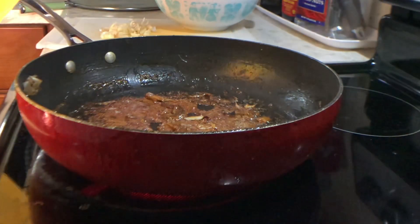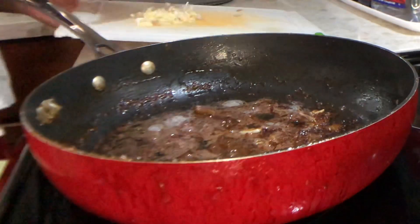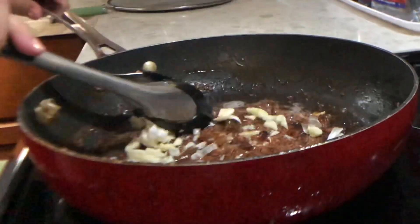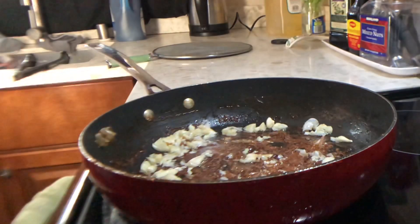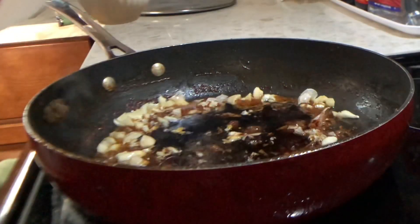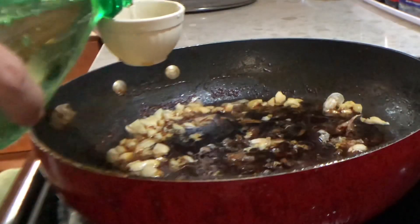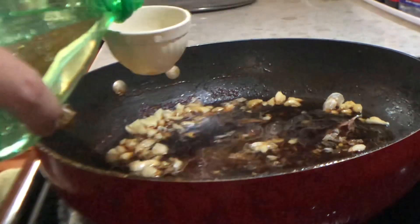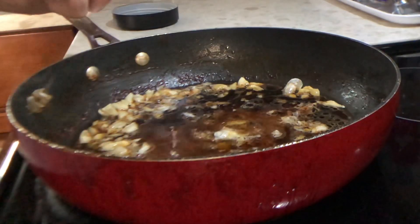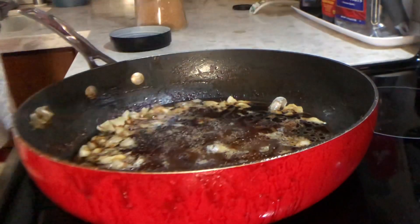Now for the sauce. Use the same pan. Dagdagan naman natin ang sauce — naglagay na tayo ng oil and then add lang tayo ng garlic. Habang busy si husband na nagba-barbecue. Same lang yung process dito — this time kuha na lang kayo ng 1/4 cup measuring cup. Tapos lagay lang ng soy sauce and then vinegar. Tapos Sprite ulit instead of tubig para talagang malasa. And then maglagay din ng brown sugar. Kung gusto nyo maglagay ng pepper, pwede din.